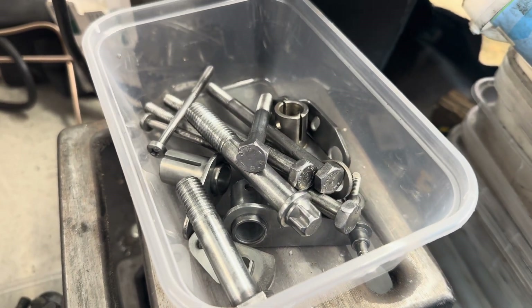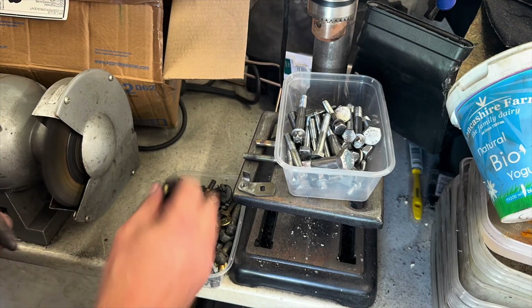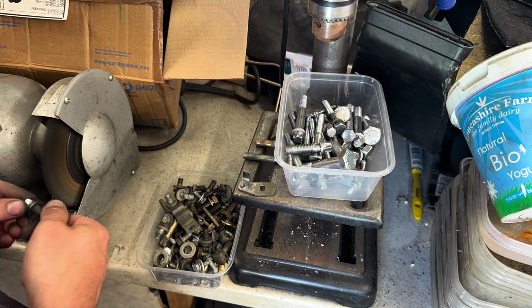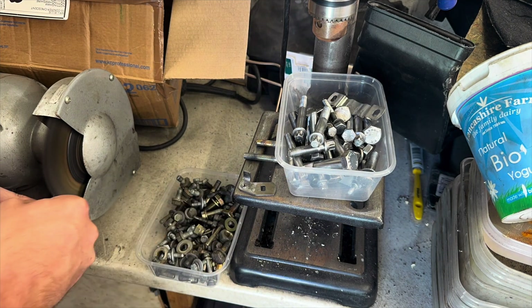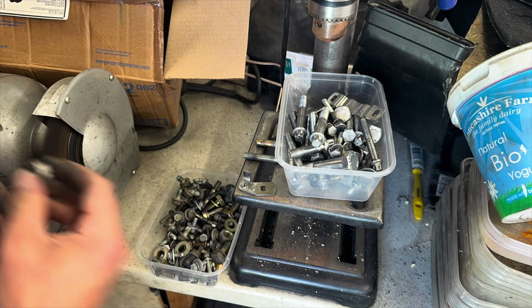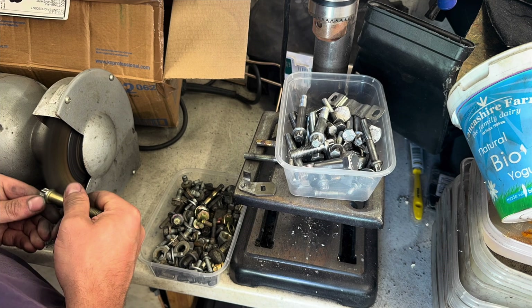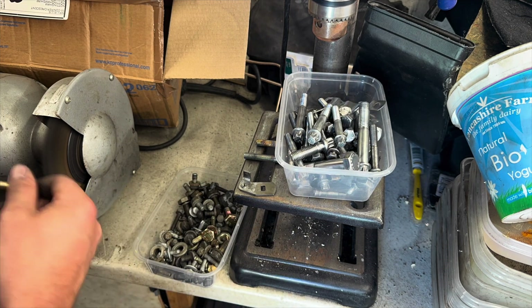I'm currently waiting on the block dowels to arrive, so I thought I'd get on with the zinc plating prep. I've got all these boxes here — going to go through them. I do send this off now; I used to do it myself but unfortunately I don't get the time anymore. All the parts have been either blasted, evaporated, or ultrasonic cleaned to get everything good, and then all you need to do is wire wheel them to get them nice and shiny — it's a shiny in, shiny out process.